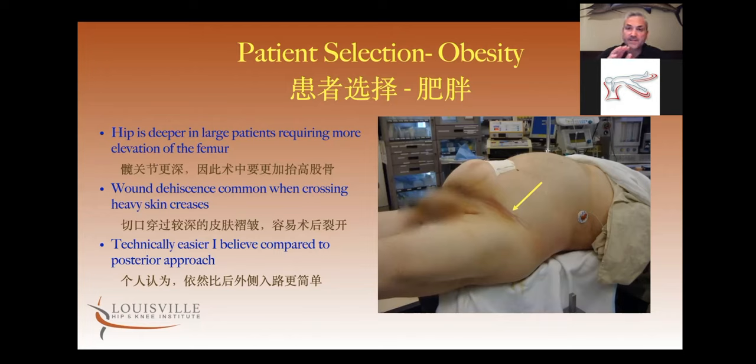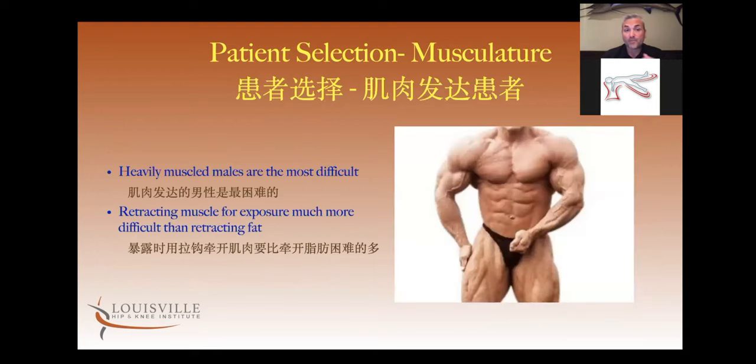I still think that replacing a hip in an obese person from an anterior approach is easier than going through a posterior approach. Posterior approach is a much deeper wound position and the acetabular component is extremely difficult. So technically, anterior approach is superior for an obese patient. The heavily muscled patient is the hardest patient period — muscle is much harder to retract than fat. A young male athletic patient is going to be your most difficult case and one you might try to avoid when you're first starting out.